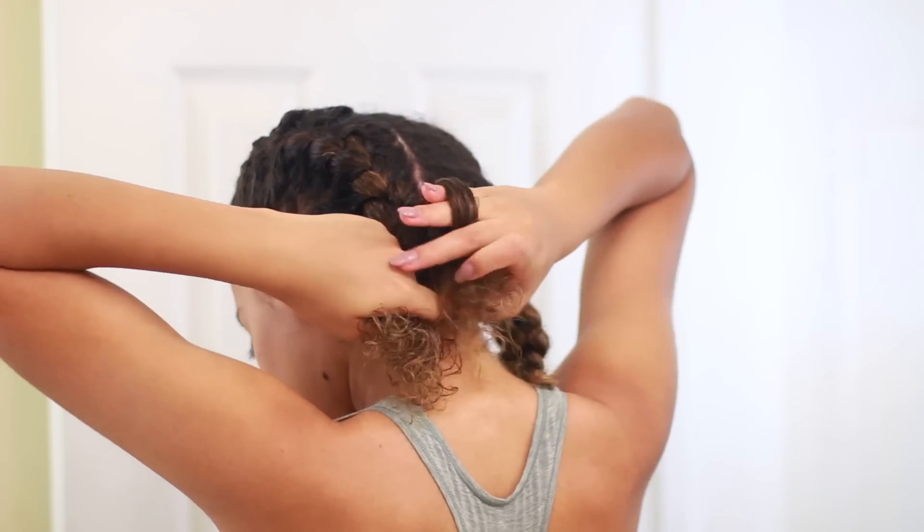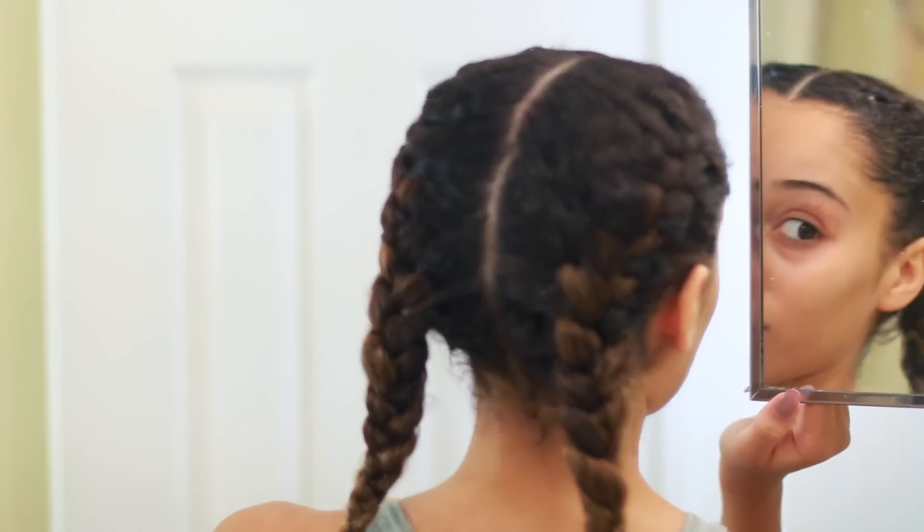So once the braids are complete, I just tie them off with a clear elastic and that's the look.